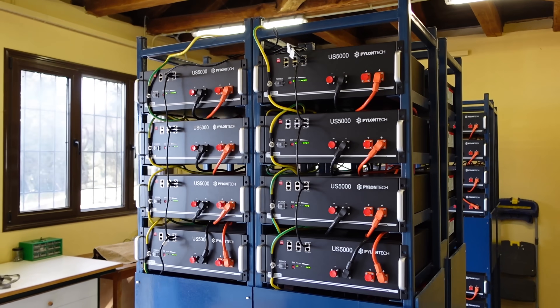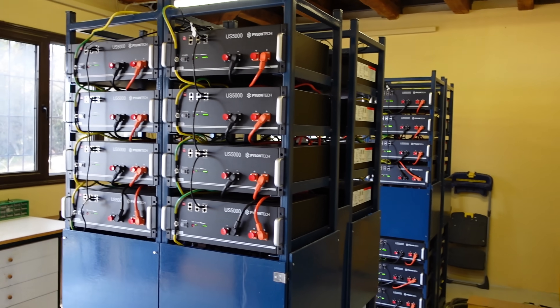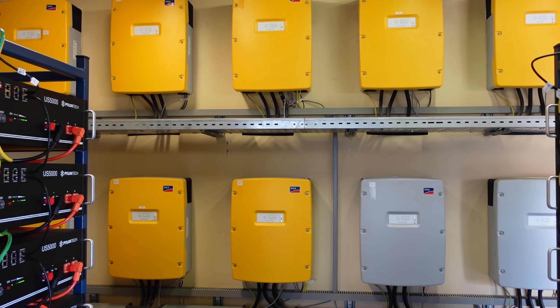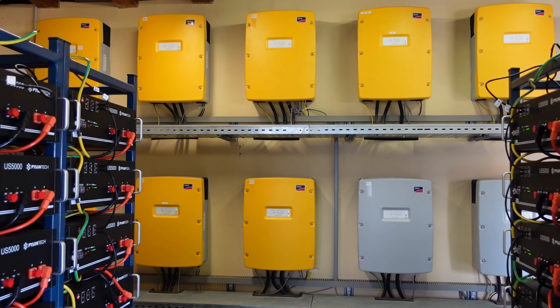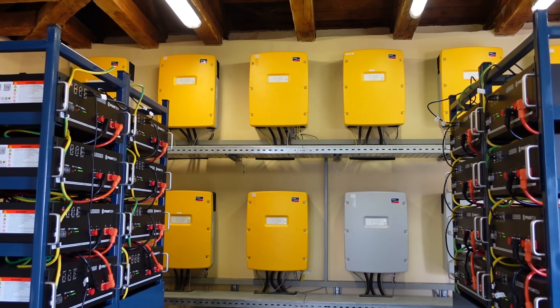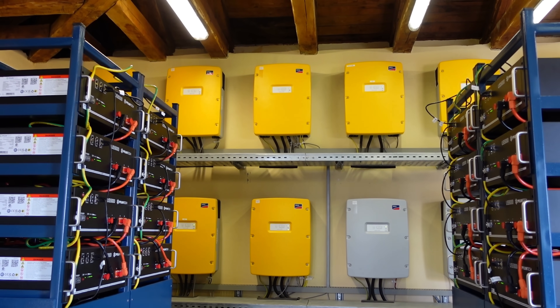All the energy is controlled by the SMA 8 kWh Sunny Buoy and a big arrangement of three-phase inverters. We also deployed four Raspberry Pi microcontrollers with the solar assistance software to monitor the performance of the batteries.